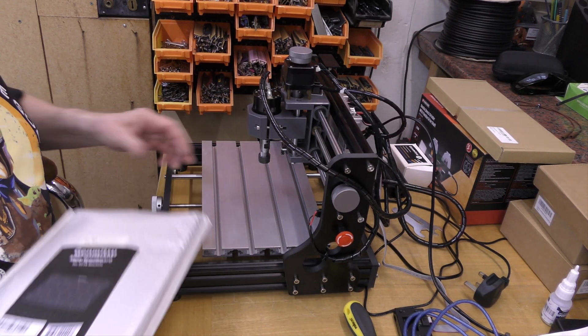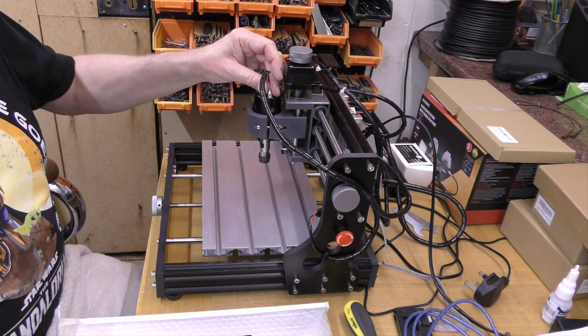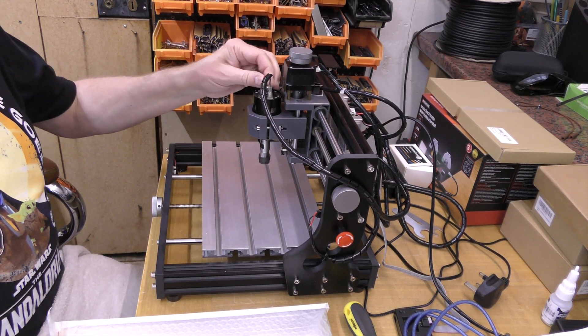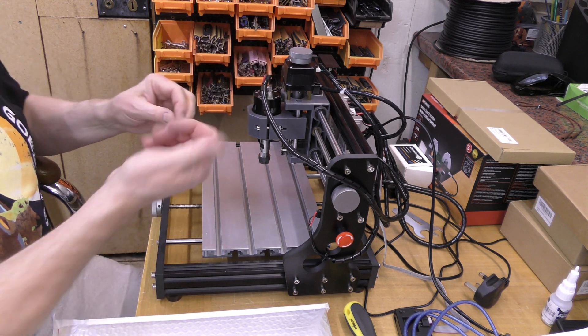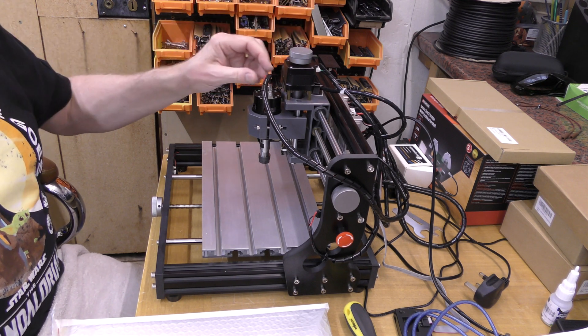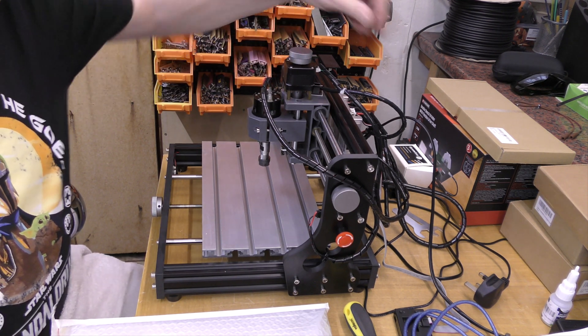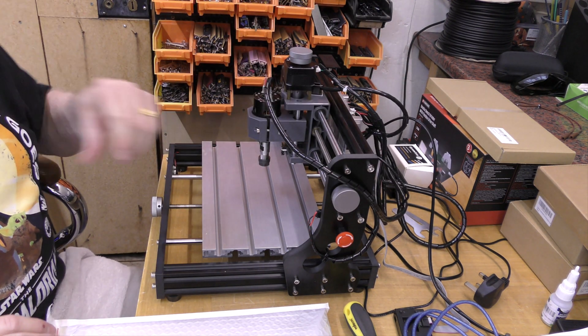We're back with this Mostix 3018 CNC machine. I decided to solder the spade connections onto the motor — they were just so loose, and even tightening up the spade it would still work loose. I wasn't happy with that. So that's now soldered in place. We can unclip the other end and remove the motor to replace it with the laser unit as required.